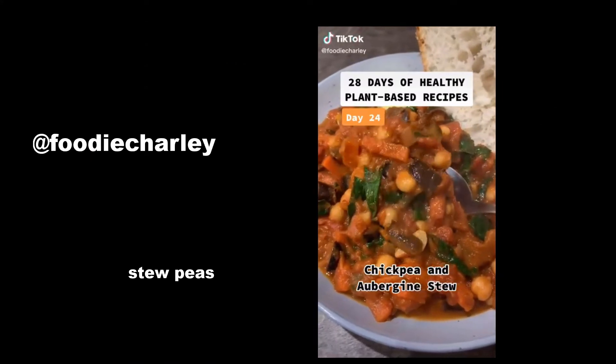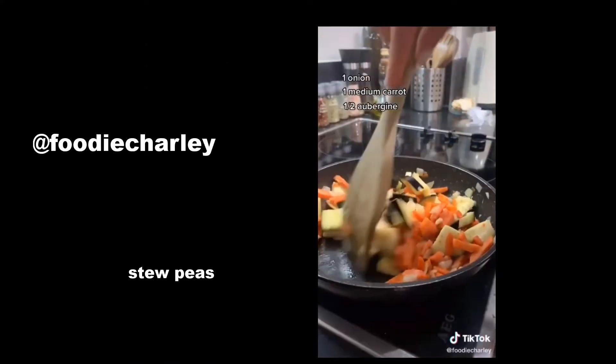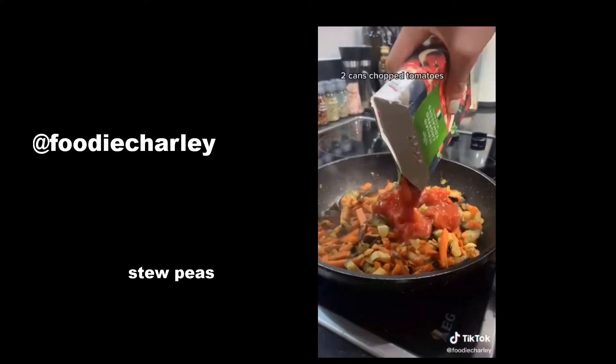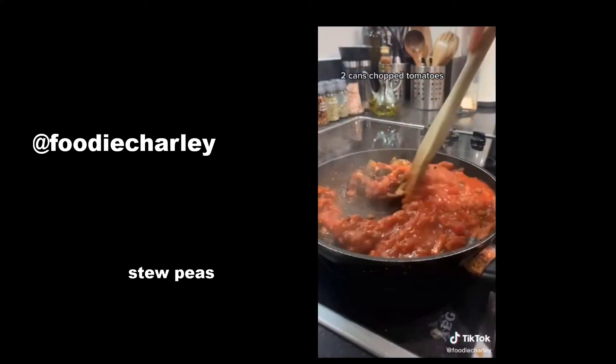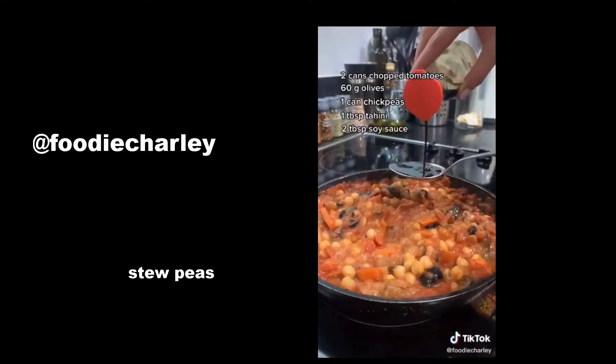I seriously love one-pot dishes — they're so quick and easy and there's less washing up at the end. So today's recipe is this one-pot chickpea and aubergine stew. First you're going to fry onions and carrots, then add in aubergine, and then add in garlic.